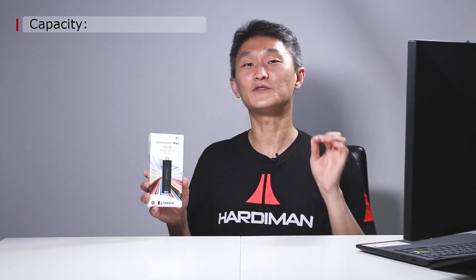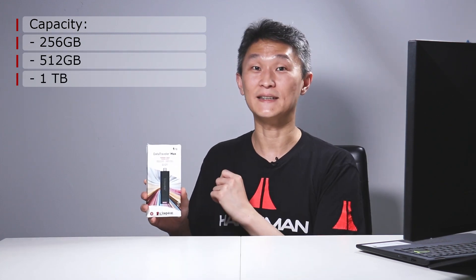Today we're going to look at the fastest thumb drive that Kingston has ever made, the DT Max. This comes in huge capacities of 256 gigabytes, 512 gigabytes, and 1 terabyte in size.